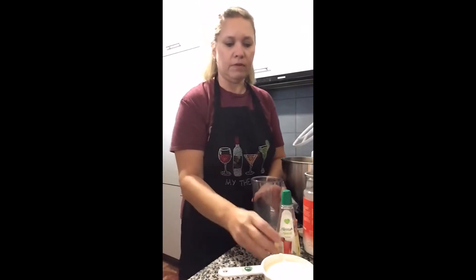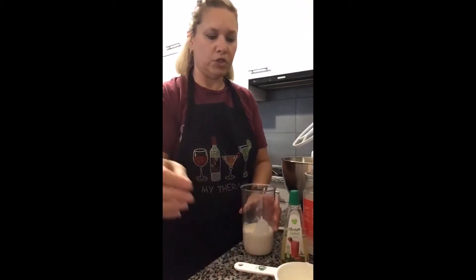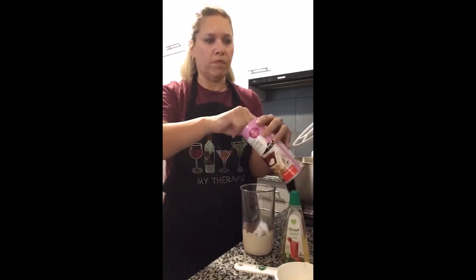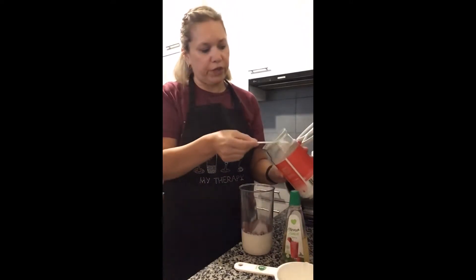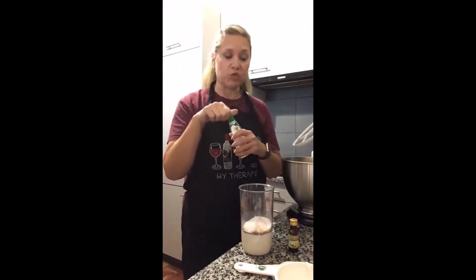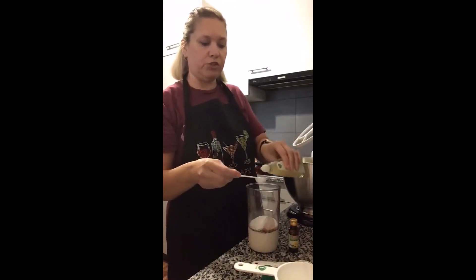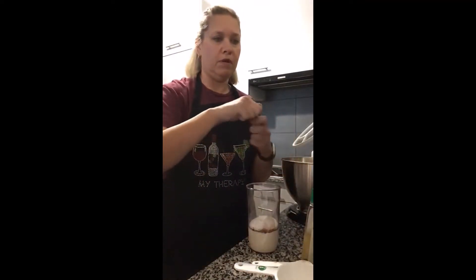We take a cup of heavy cream, two tablespoons of unsweetened cocoa powder, two tablespoons of powdered sweetener. I like to mix my sweeteners to offset the taste so you don't ever have any kind of aftertaste. I'll do a teaspoon of liquid stevia — that way my two sweeteners are combined — and a teaspoon of vanilla extract.